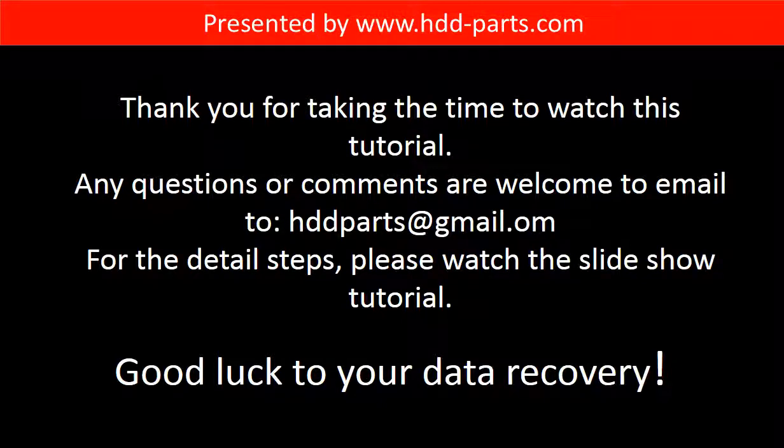Thank you for taking the time to watch this tutorial. Any questions or comments are welcome — email us at hddparts@gmail.com. For detailed steps, please watch the slideshow tutorial. Good luck with your data recovery. Thank you for listening.